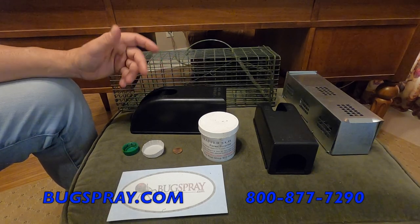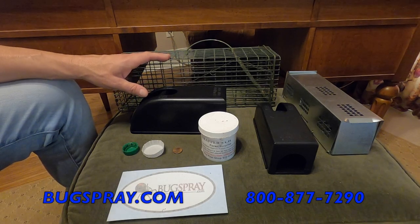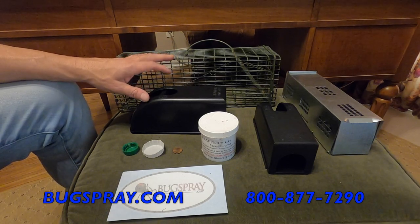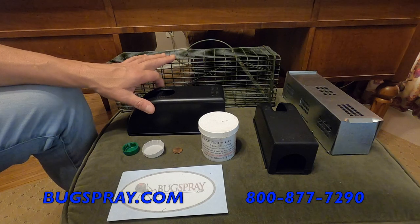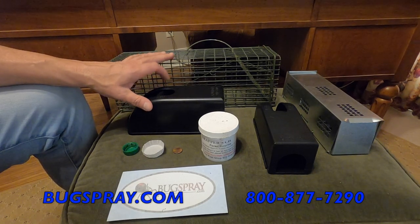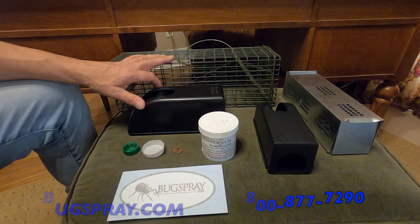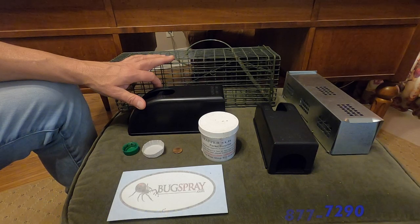In step three, the next video will discuss odor elimination both inside and outside the home, and we'll talk about setting up sound repellers to make sure no animal that finds your home again will want to move inside and take up residence. Thank you for watching this how-to video from Bugspray.com.